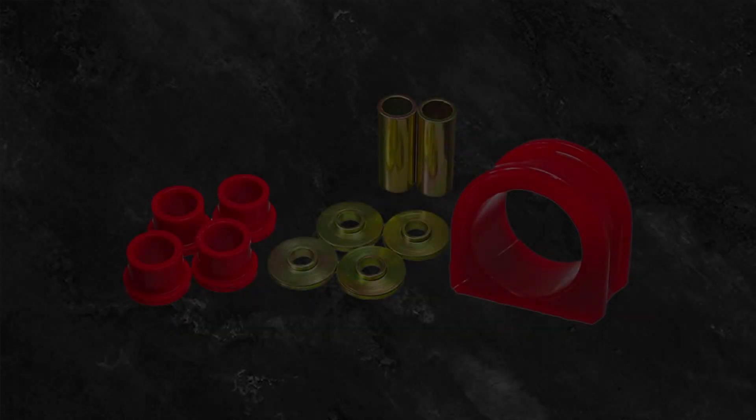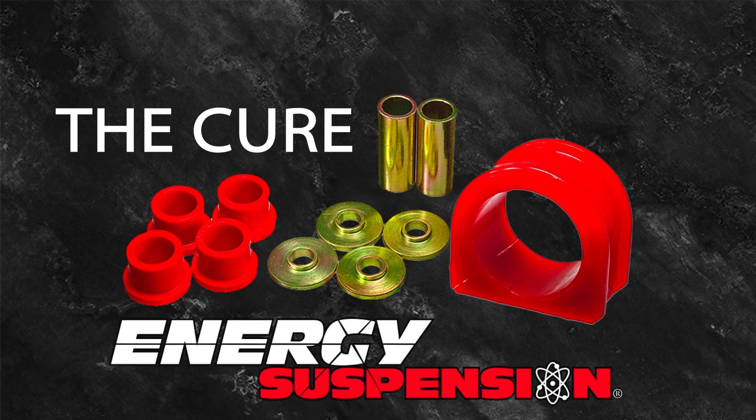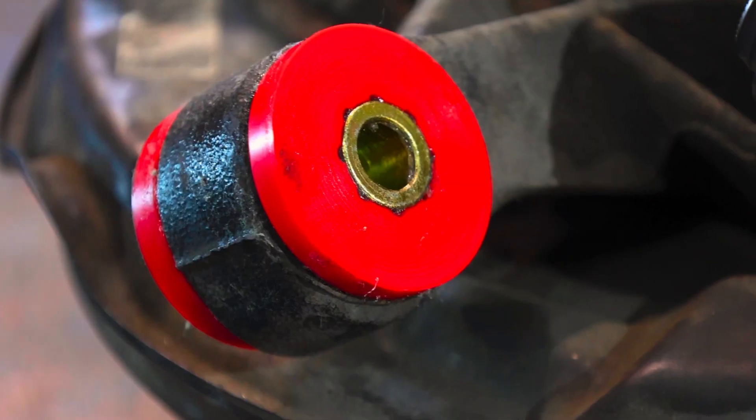Now that we have talked about the problem, let's talk about the cure. Energy Suspension's performance polyurethane bushings are made out of our custom blend of polyurethane that features a specific durometer for each vehicle application we offer products for.